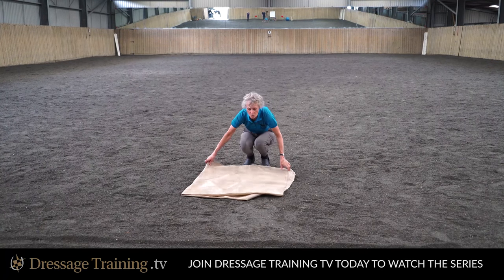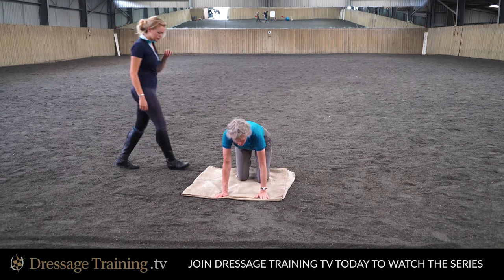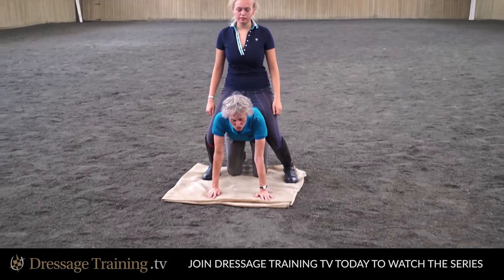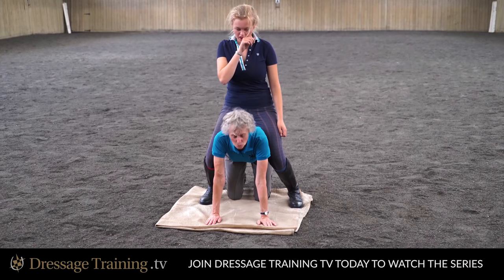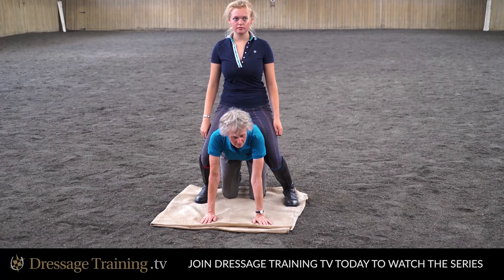I'm going to play the role of the horse here and invite Millie to come and sit on my back. Now, when you do this at home — hoping that you will — you want to try and do this with somebody about your size and weight. And the person sitting on your back obviously needs to support some of their own weight.